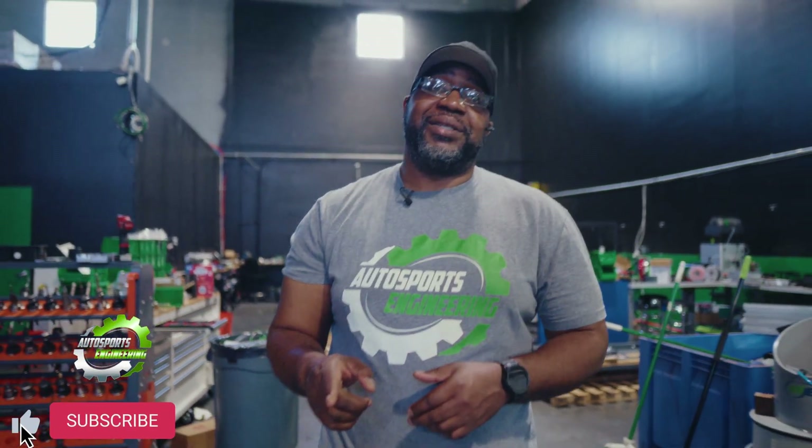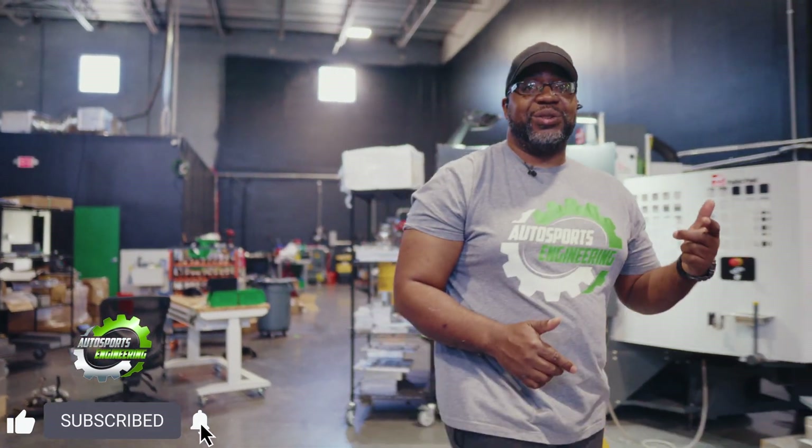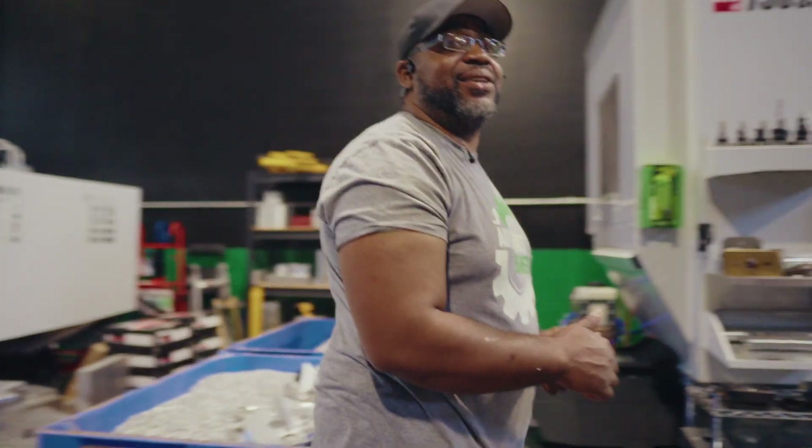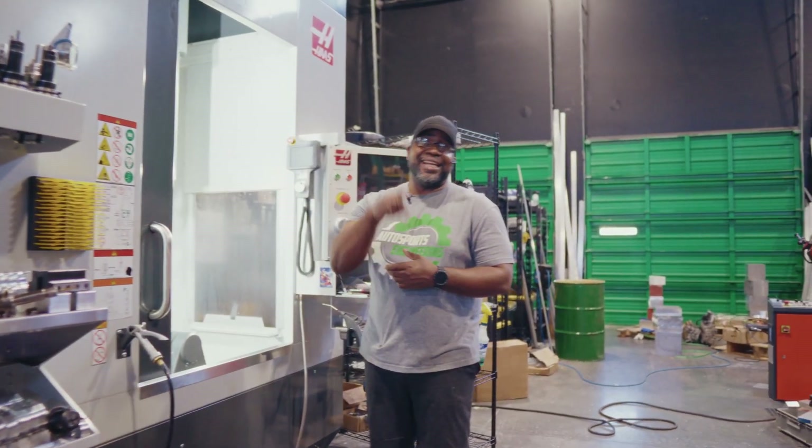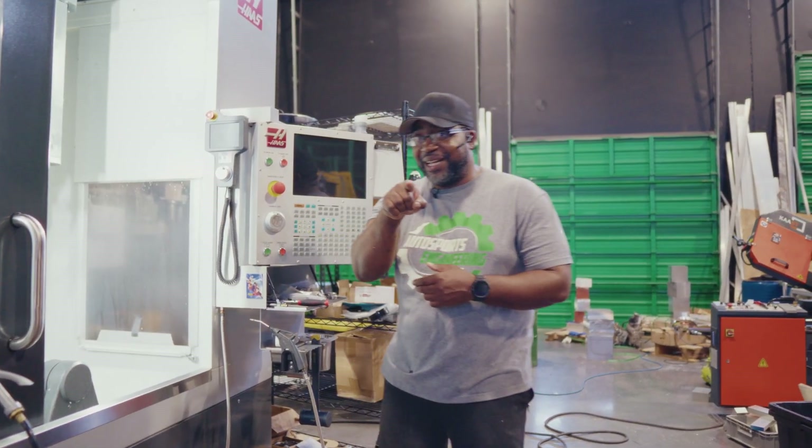For everyone that's been following along on the channel, I want to thank you and appreciate everything you've done to support us. For those who haven't already done so, make sure to hit the follow button, subscribe to the channel, and follow us on all the socials to stay up to date on all of the newest projects and all the details we have coming. Make sure to hit the alert button as well.